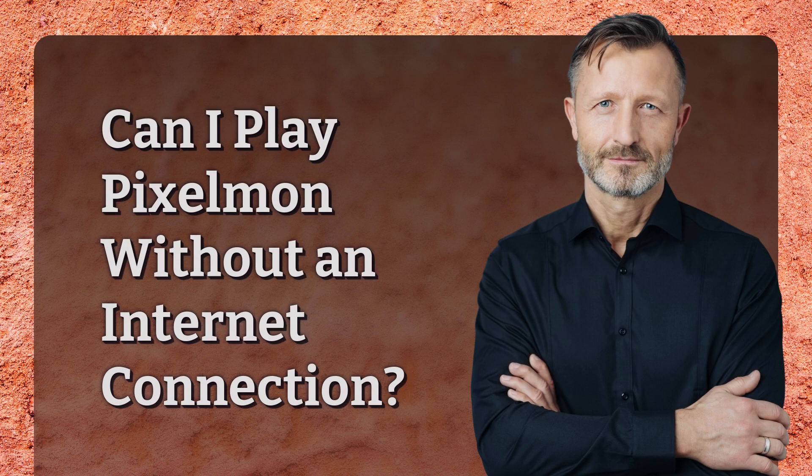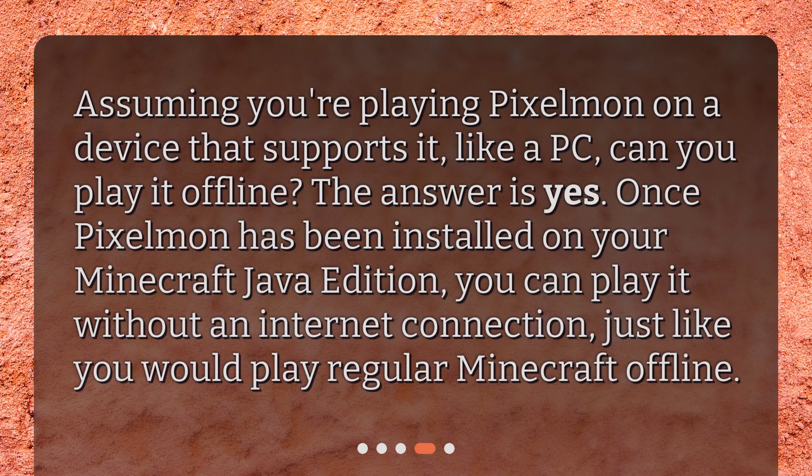Can I play Pixelman without an internet connection? Assuming you're playing Pixelman on a device that supports it, like a PC, can you play it offline? The answer is yes. Once Pixelman has been installed on your Minecraft Java edition, you can play it without an internet connection, just like you would play regular Minecraft offline.